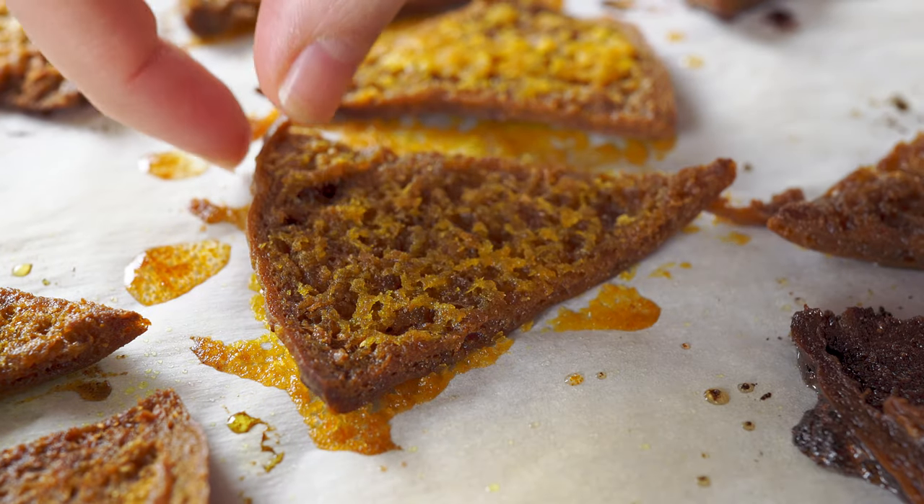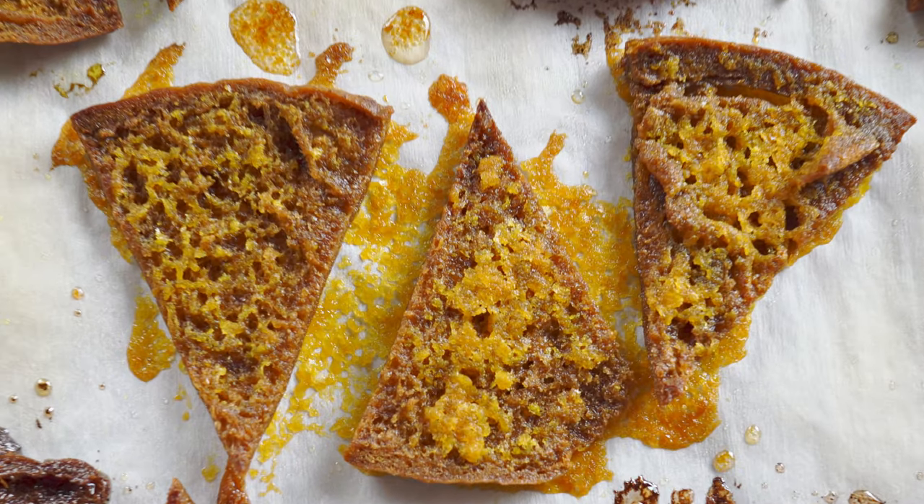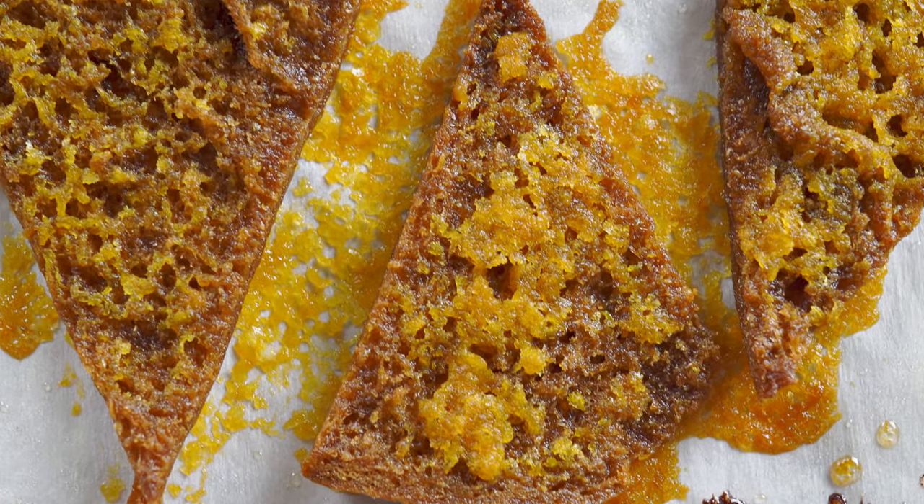Pita chip number three is the nutritional yeast. It's a bit strong, and also a little on the soggy side. It's not bad — it's a good snack — but it's my least favorite of the three so far. I like this one more than the curry though.